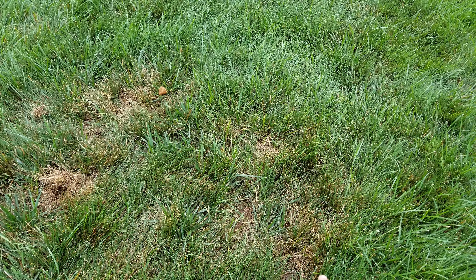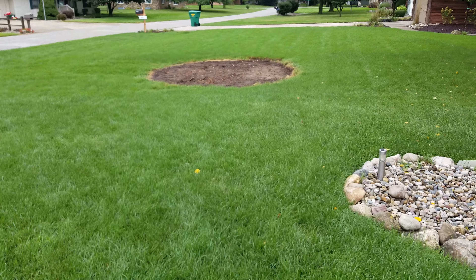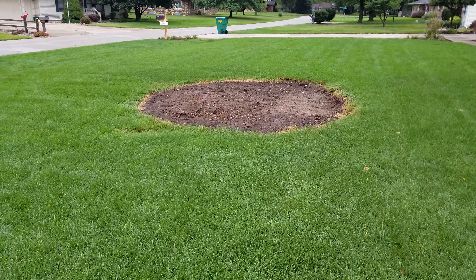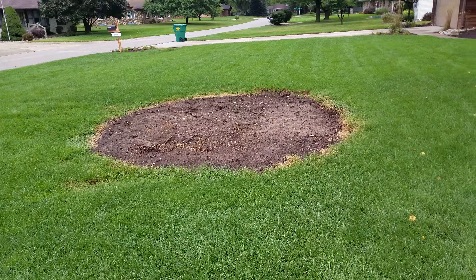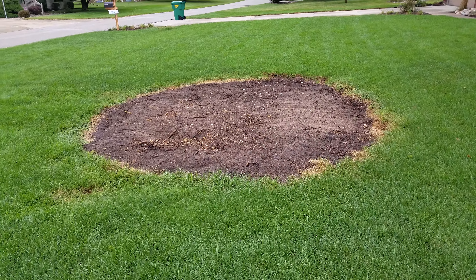Right now is the best time of the year — September — to seed areas. So look to start doing some seeding. I'm going to show you a little project over here. This is an area where a tree was removed. I'm going to show a video in the near future of how to seed an area in your lawn, and you'll get some tips from that in a future video.